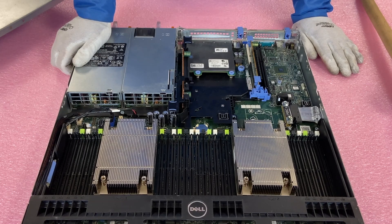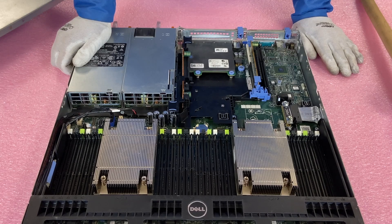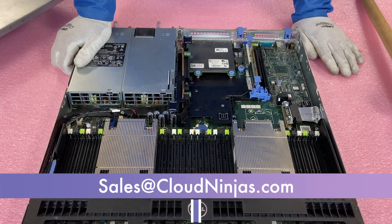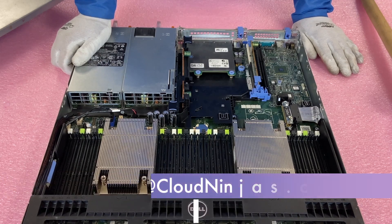If you made it this far, click that like and smash that subscribe. If you're looking to buy an R630 or want a custom built one, we'd love the opportunity to earn your business. Email us at sales@cloudninjas.com. Appreciate your time — take care, guys.